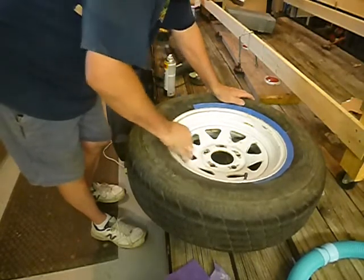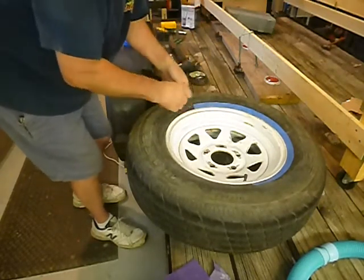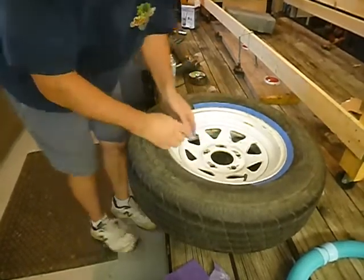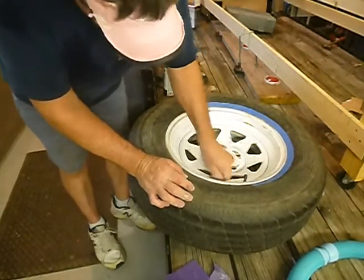This is not an instant gratification kind of thing, but you don't have to do it. You can leave your wheel rusty and go with the rat rod look, which is kind of cool too. I want it just a little bit polished, but a little bit antsy looking.